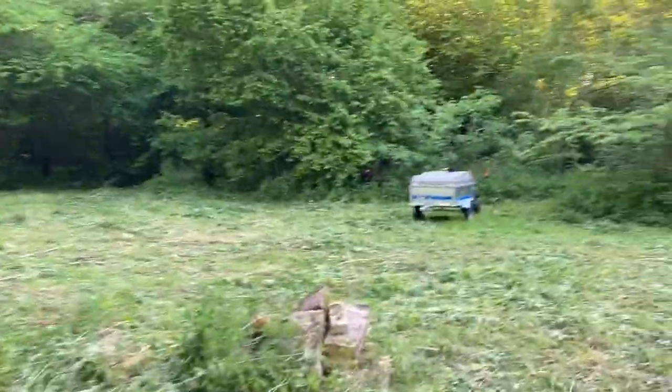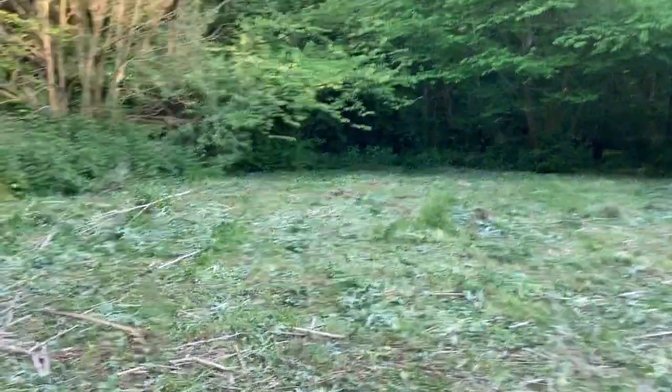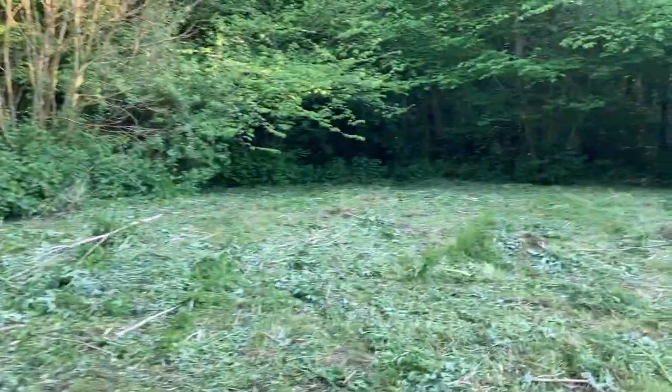Repeated mowing also shifts the balance in this part of the wood in favour of grasses and away from nettles, and especially patches of brambles which can be quite dangerous for children.